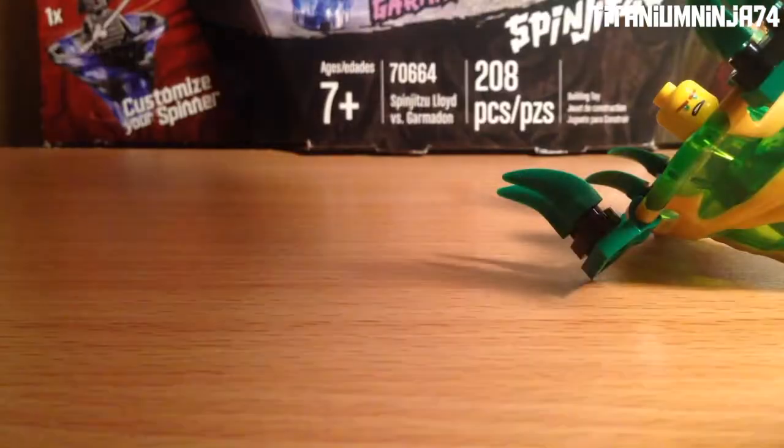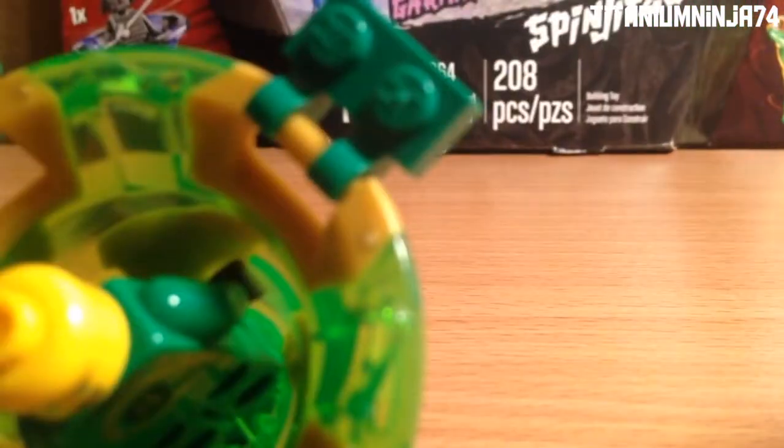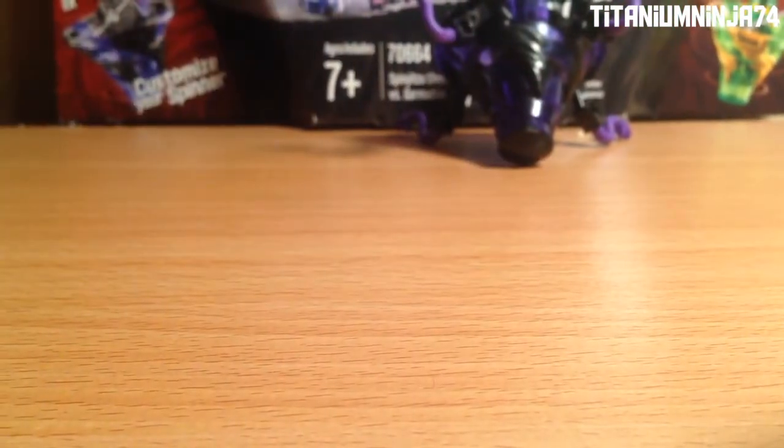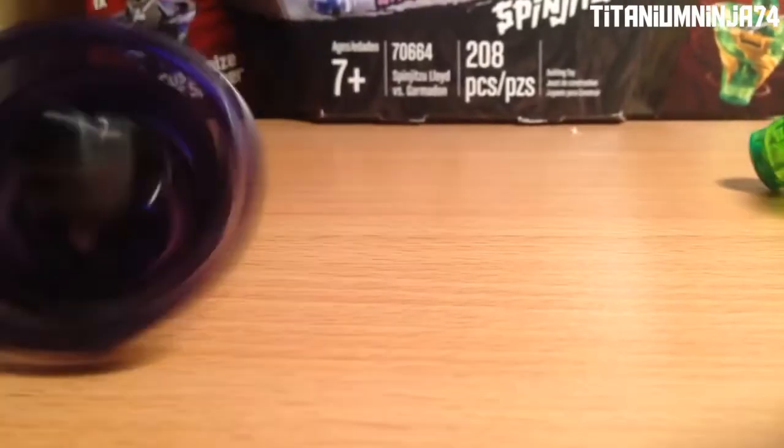Now let's do speed mode. We're going to spin them in speed mode. One just broke. Let's try that again — there's Lloyd, and then we'll try Garmadon. I don't like how Lloyd's thing is because they always keep popping off. Let's spin them without the attachments — there's Lloyd, and Garmadon.